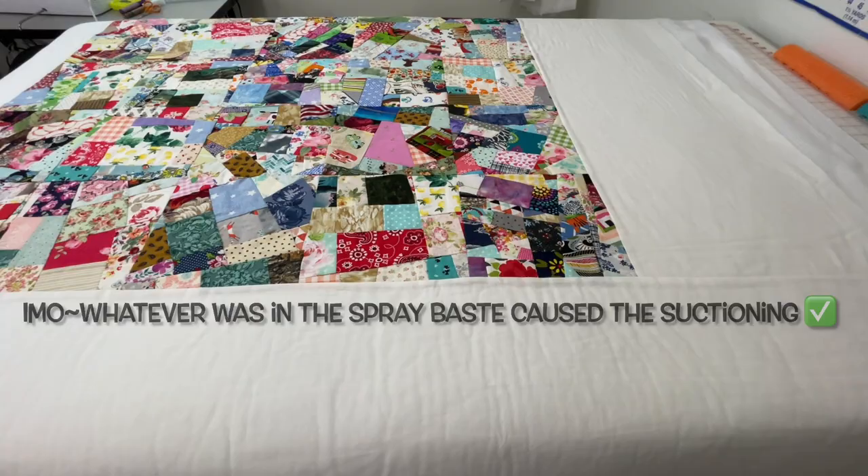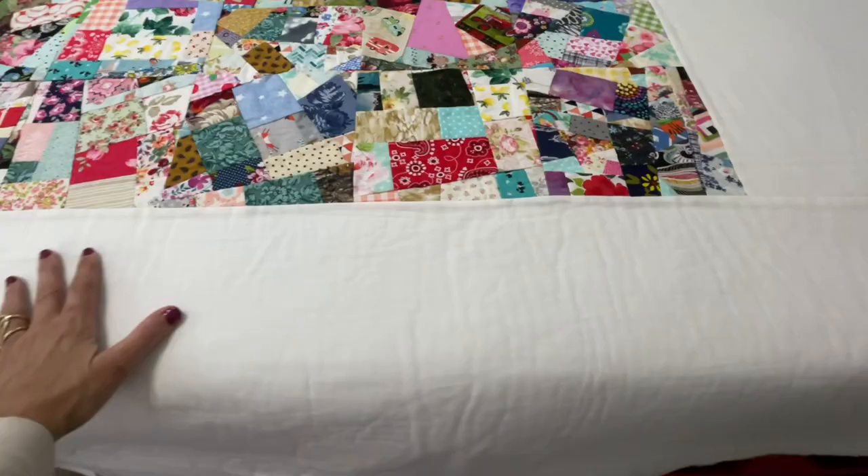As you can see here, that's about as good as it's going to get. Lesson learned.